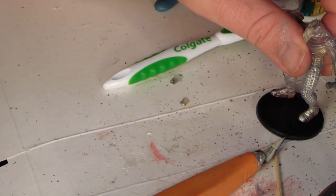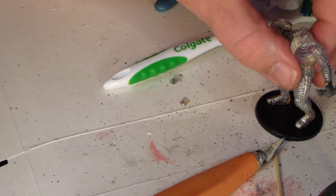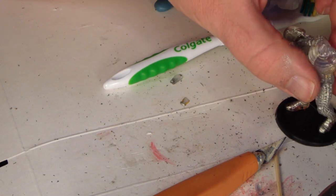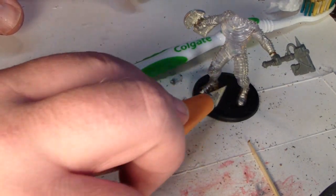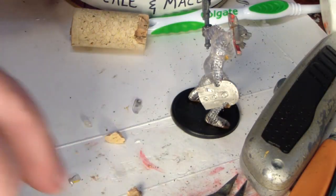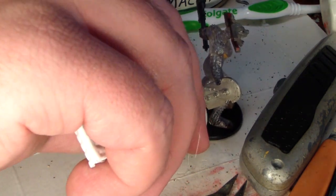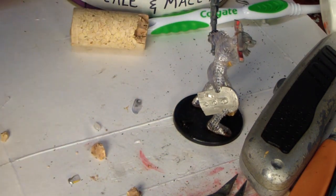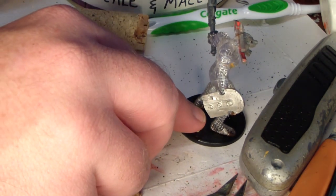I'll be using that same adhesive to put the shield on — no pinning necessary for that. I got such a good fit on that hand and such a good adhesive. I'll be dropping them down on the base and letting that sit for a little while to cure before I do anything else with it. I use that same adhesive to put the choppa on, and also the same adhesive to put this cork onto the base. I usually just use white PVA glue to glue cork to plastic, but this is a little stronger, so why not?